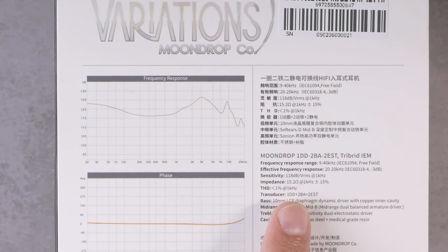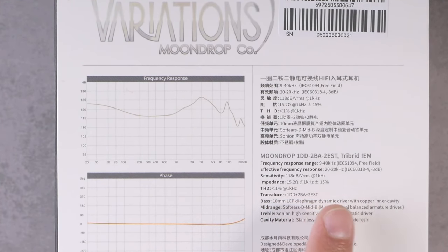You've got one dynamic driver, two balanced armatures, and two EST drivers. The bass driver is a 10 millimeter LCP diaphragm dynamic driver. If that gets you excited, we're different people, because I don't really know what to make of any of that.